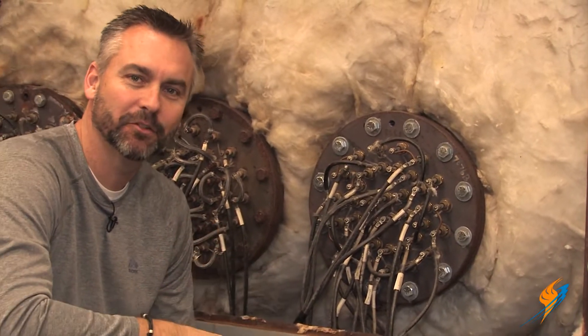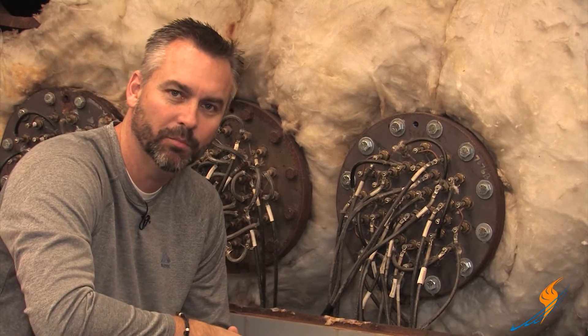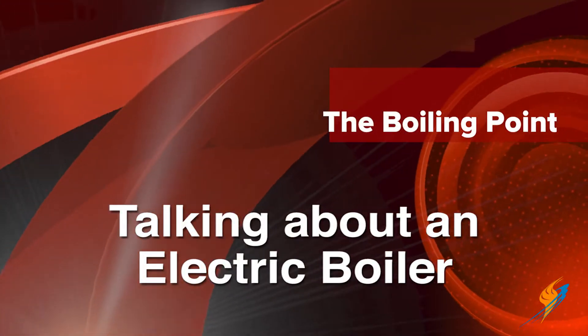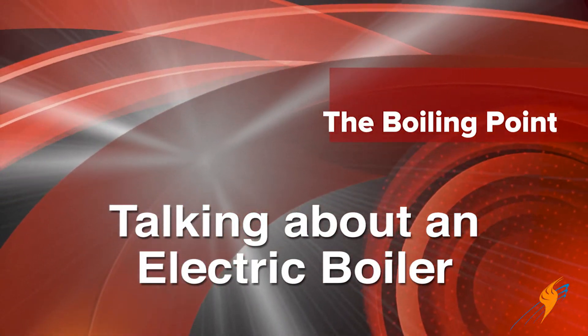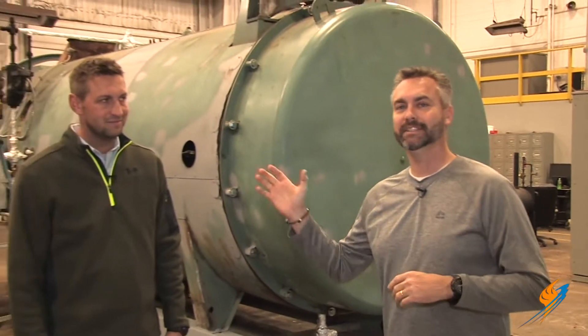Well, this looks like a mess, but actually it'll create steam. We're going to be talking a little bit about electric boilers today on The Boiling Point. Welcome to The Boiling Point. I'm with Daniel Ware, Operations Manager at Ware.